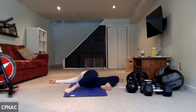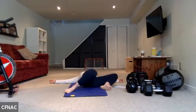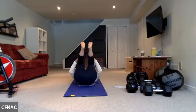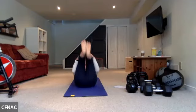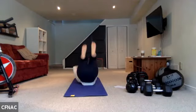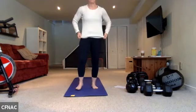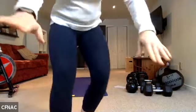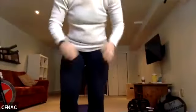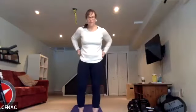Now we're going to prepare to come up to standing. You can roll up to standing if you'd like, or make your way up any way you choose. Hug the knees into the chest, start to rock and roll a little, and come all the way up into standing.